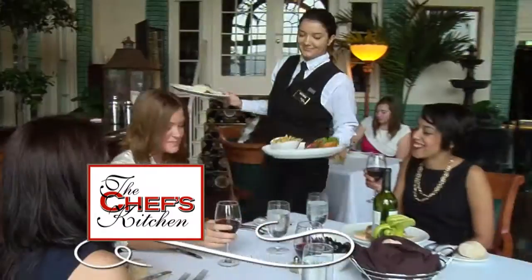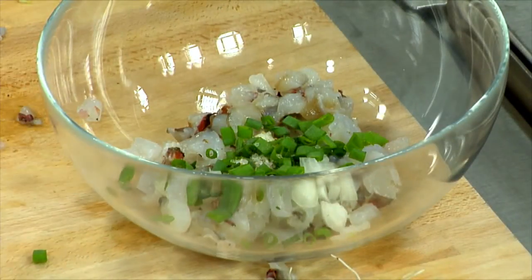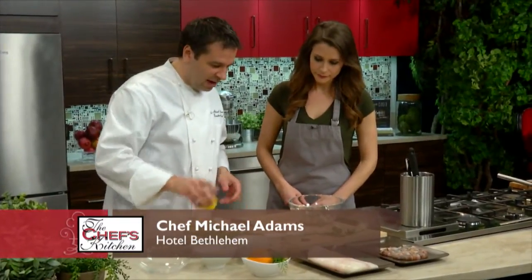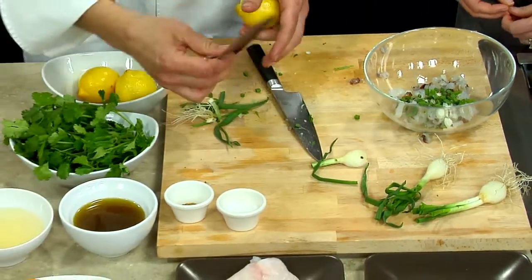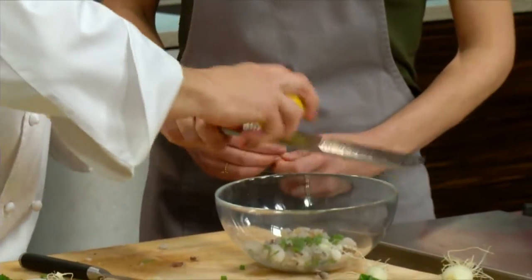We have the spring onions in here, and now we're going to add a little lemon zest and lemon juice. That's going to be the acid for the shrimp.